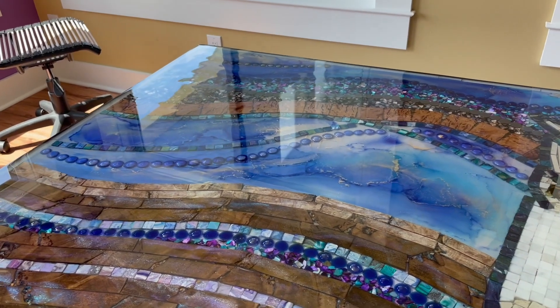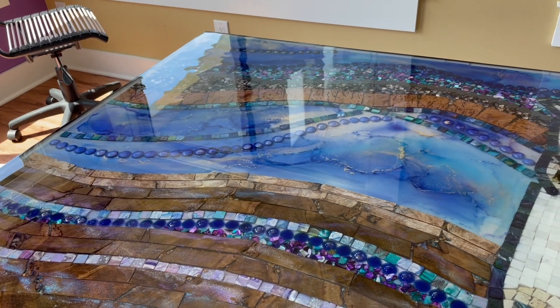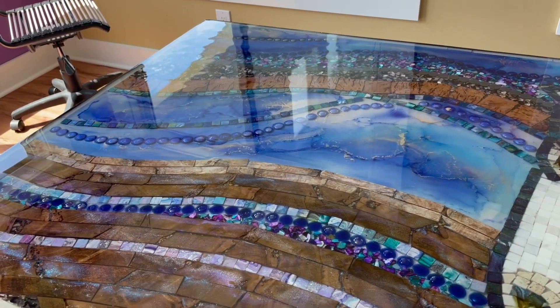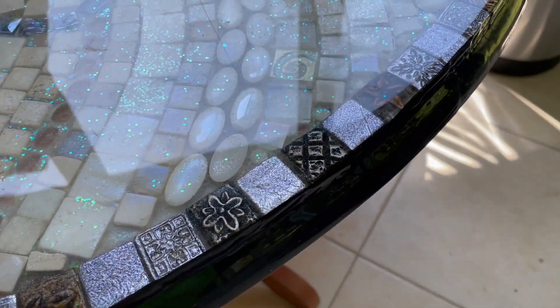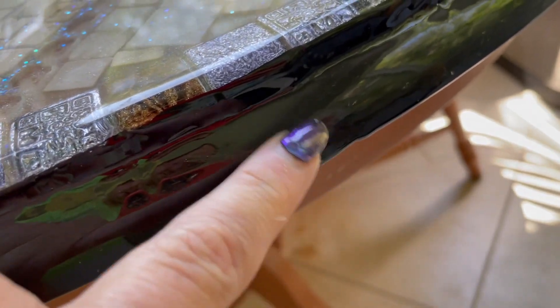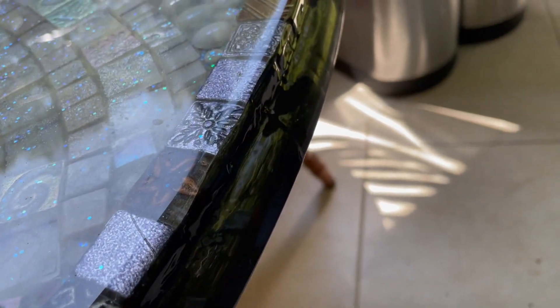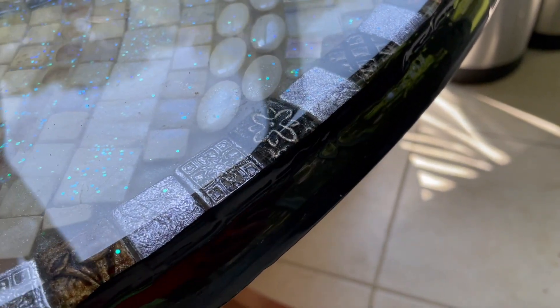I did the final couple of pours to get the resin fully level with no stones popping up. Then I pulled the tape off and did my final pour to go up and over the edge. Just before that, I painted the edge of the table black and went up the side of the stone a bit — that gives a really clean edge. I did the same thing on my mother's mosaic table and loved the results.